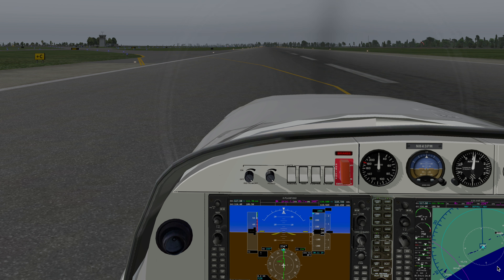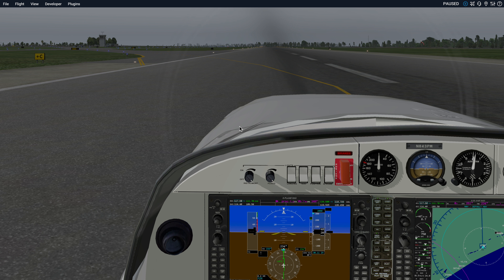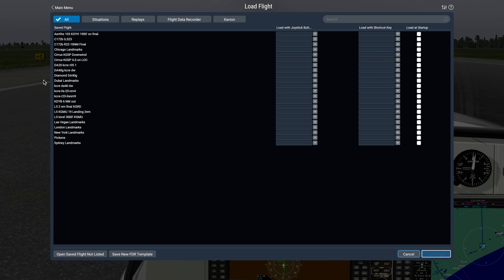So I'm going to pause the airplane a minute. I'm going to come up here and do a file load a flight, and the flight is called KCRE ILS 23, right here, on about a four-mile final.